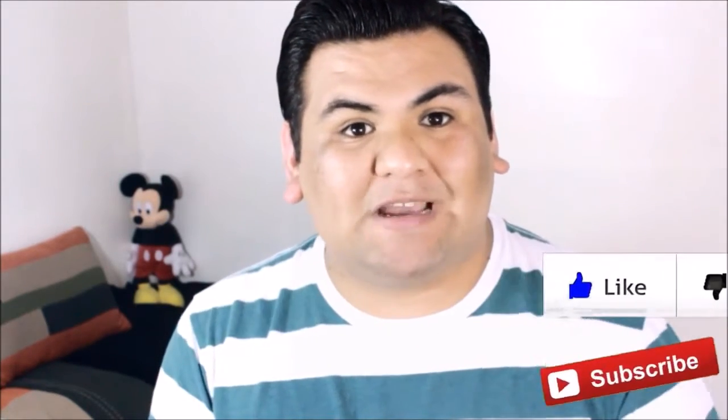Alright, so that was pretty much it for this video. If you enjoyed it, please give it a thumbs up and subscribe to my channel so you never miss another video like this. Now that you're done with my video, go ahead and head over to Takesha's channel and Nora's channel so that you can check out their video that they did for the Easter collab. And I will see you all next time.